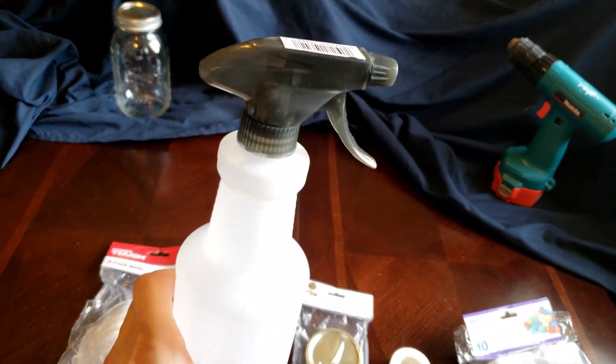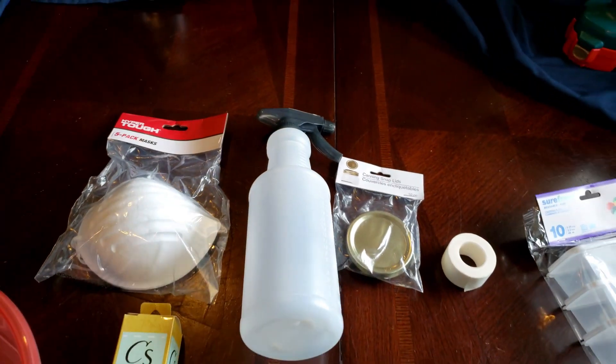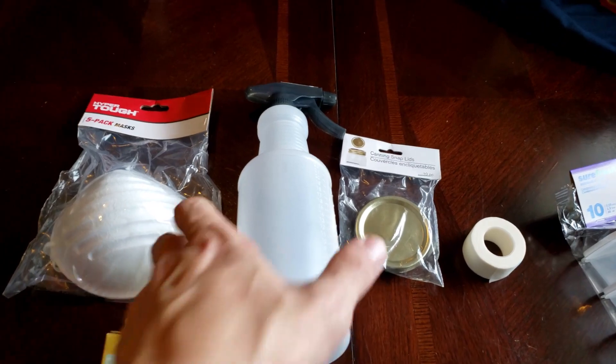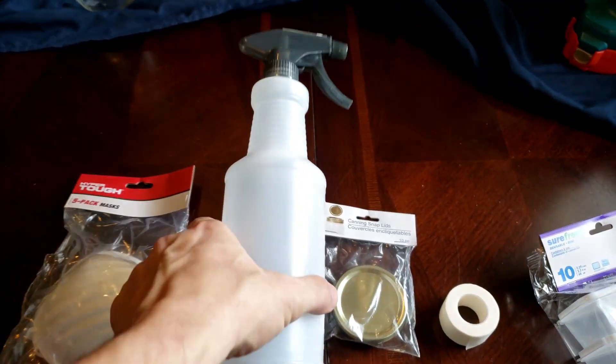Spray bottles — you'll need lots of spray bottles for different things, whether it's your alcohol, spraying your substrate, your monotub, or whatever you might need. You're going to need a few of these while you're growing.